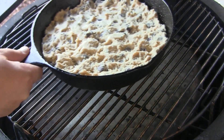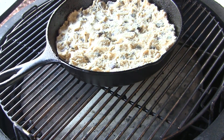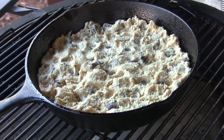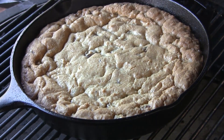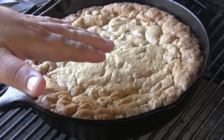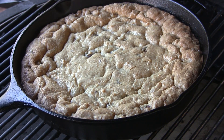Our Kamado Joe Classic is cruising along here at 350, so I'm going to open the lid. We're going to set this pan right in there as close to the middle as we can without hitting the handle. We're going to close the lid and cook this for about 40 to 45 minutes, then we'll come back and have a look. We've been going here for right at 45 minutes, and I think we're looking good. You want this thing to be browned up around the edges and starting to turn golden on top, which we are. So we're going to take this off the grill and set it on a wire rack and let it cool for about 20 minutes.